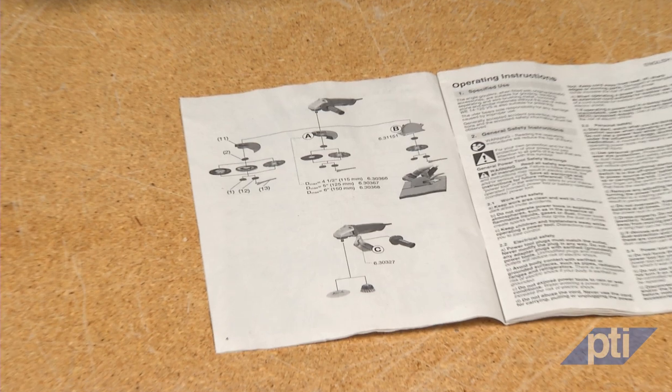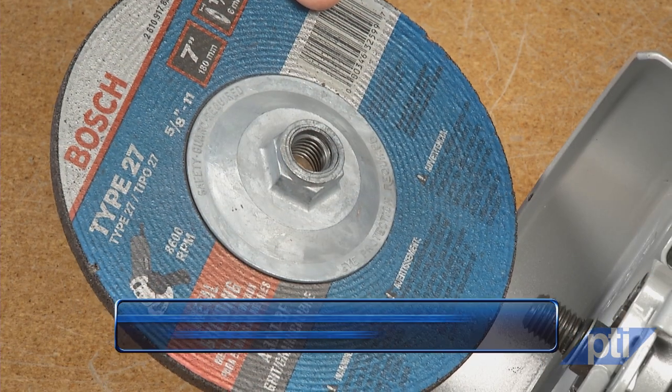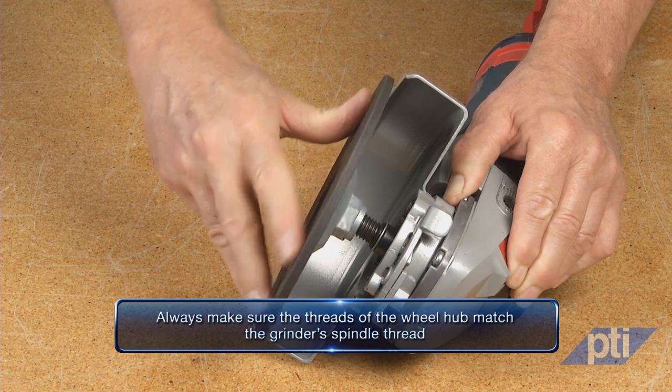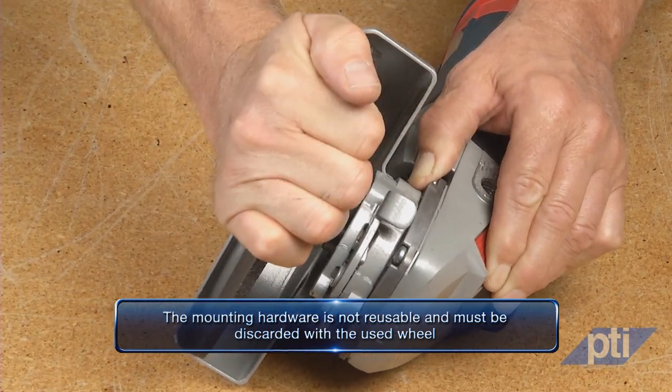There are different ways to mount wheels onto a grinder. Because of the variety of methods, always follow the manufacturer's instructions for mounting the wheels. Wheels that do not fit your grinder, do not match the mounting hardware properly, or which are installed using incorrect hardware will run out of balance or vibrate excessively and may cause loss of control or failure of the wheel. Some wheels are manufactured with mounting hardware already affixed. This threaded hardware or hub mount allows the wheel to be simply spun on the grinder spindle — referred to as spin-on wheels. Always make sure the threads of the wheel hub match the grinder spindle thread and that the wheel is tightened snugly onto the spindle. The mounting hardware is not reusable and must be discarded with the used wheel.